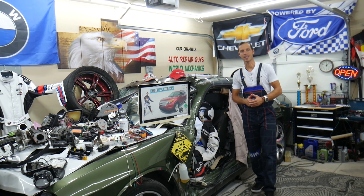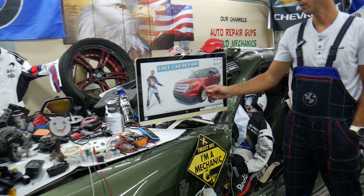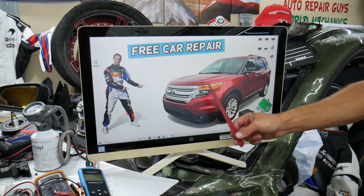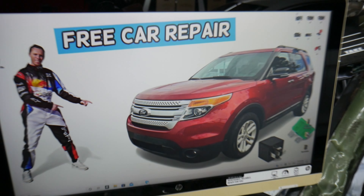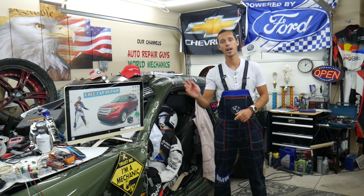Welcome back to Free Car Repair. Thank you guys for watching and subscribing to the channel. Today will be a super helpful video for any of you with a Ford Explorer — that generation from year 2011 to year 2015 — if you need to find where fuses and relays for the interior lights, also known as dome light fuses and relays, are located.